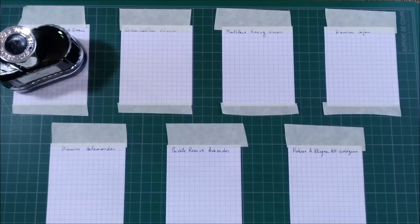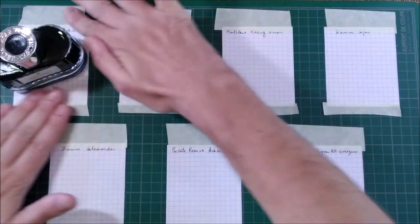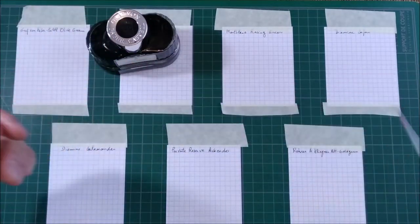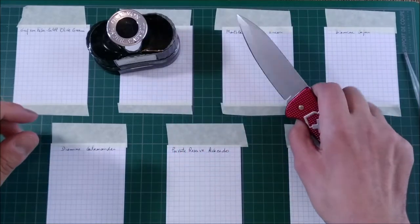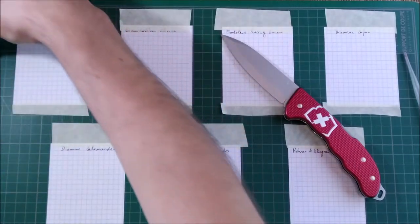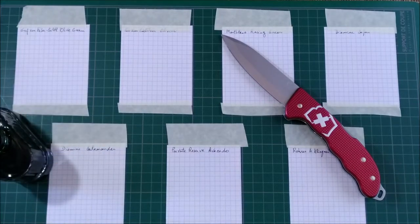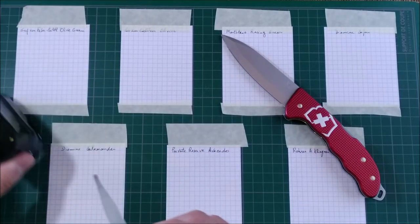How do I do my ink swatches? Let me just check if this tape is okay. I usually start with the ink bottle. I have a pipette and a Victorinox knife. What I usually do is open the bottle — I'll put it slightly out of frame, sorry about that — and I take three drops of ink and put three dots on the paper.